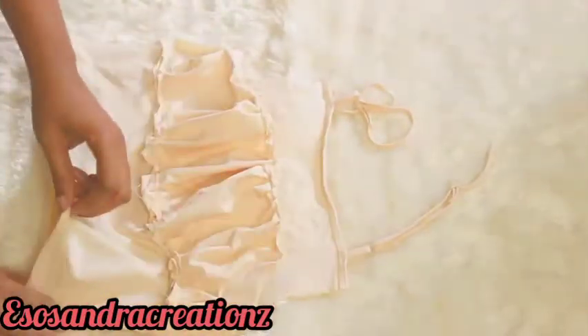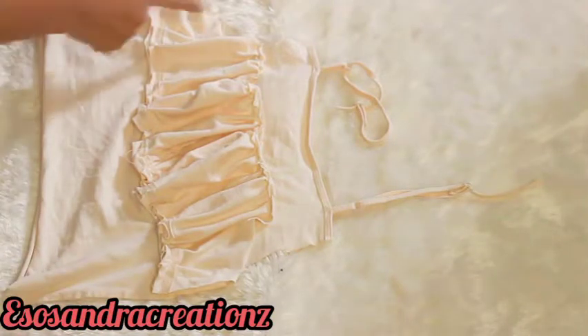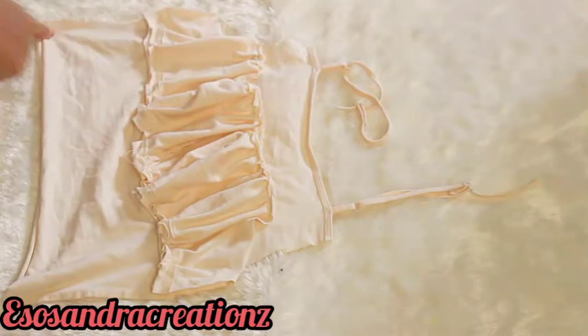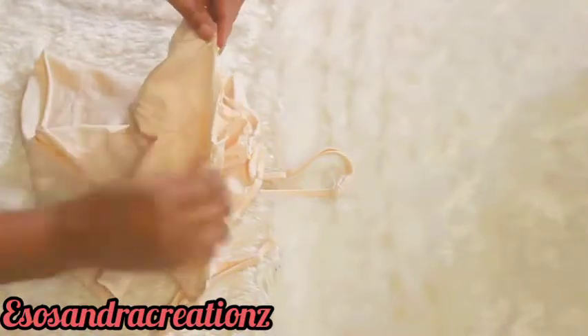Next, I'm going to just sew down both sides — do both sides like this. Then turn it back, and now I'm going to fold in the armhole to make it neat.